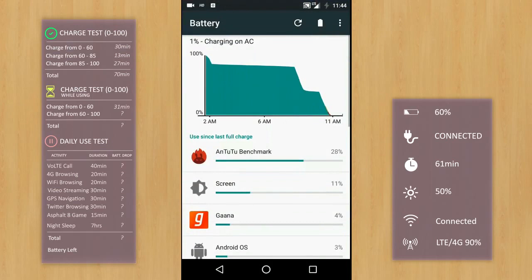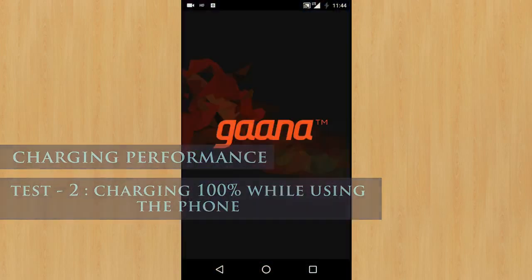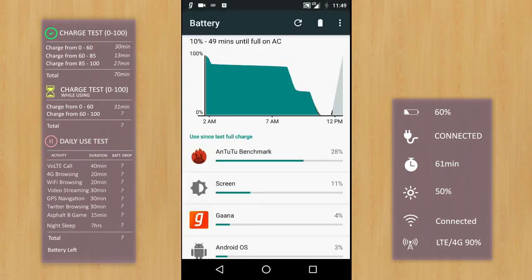Time for experiment number 2. I have the completely discharged phone again — it shows just 1% charge left. I'll casually use the phone while charging it and check how it performs. The time is 11:44 AM and here we go. At 31 minutes, the phone is charged to 60%. The music does not really affect the dash charge performance. The battery meter reports around 21 minutes remaining from here, but from our previous experience, I think it will still take another 40 minutes.